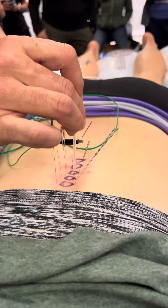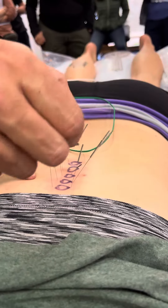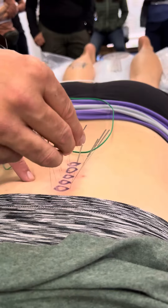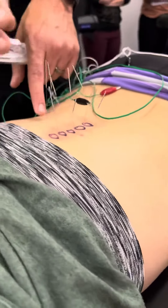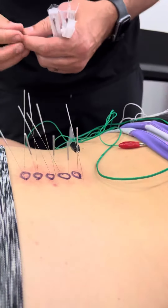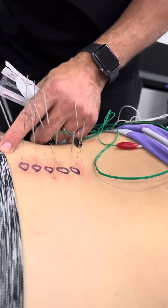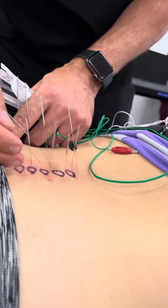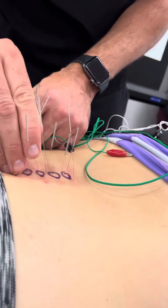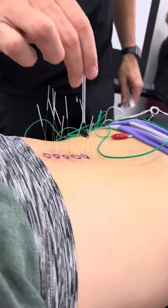What I do here is at least two segments intraspinous — advance them. It's right in the bowl. You're going between the vertebrae. How many? I'm going to do two here; I can do three as well. I can do another one here.